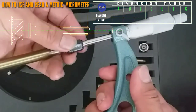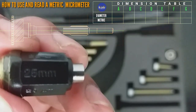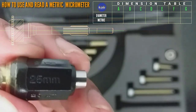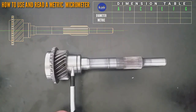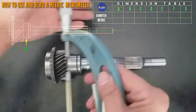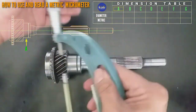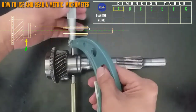We use a standard bar — that is 25 mm — and set it to zero. Then we proceed to letter E. Open a little bit. This is how to measure. Give a little pressure.